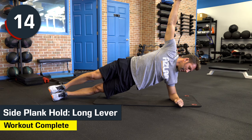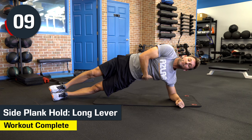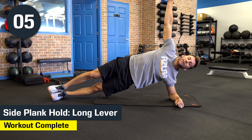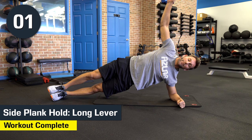You've got 15 more seconds. Keep holding — we're going to go all the way to the end. 10 seconds. Keep the hips up. Feel that. Five, four, three, two, and stop. Good job. If you did that — phenomenal work.